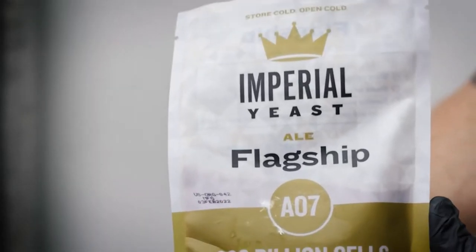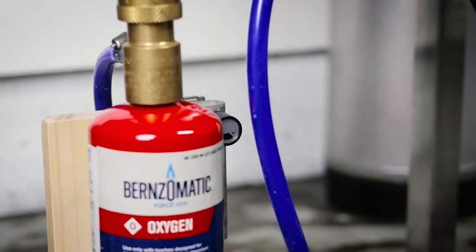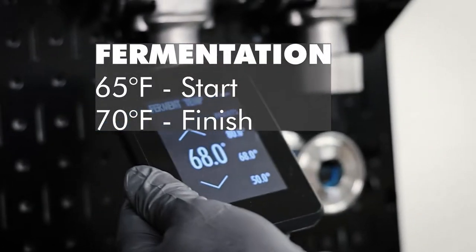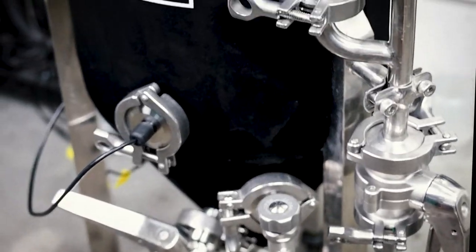For the yeast, Imperial's Juice or Flagship are great options for this beer, and once the wort has been cooled and oxygenated, I'll keep the tank at 65 degrees for the majority of fermentation and then let it rise to 70 towards the end.